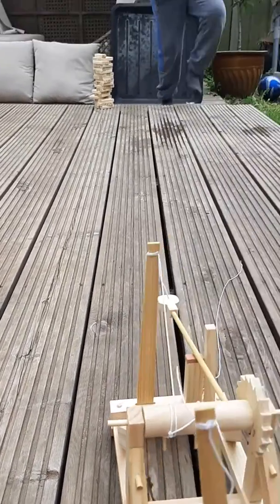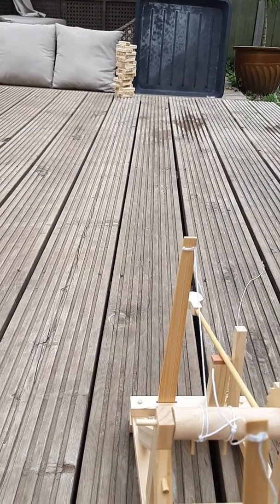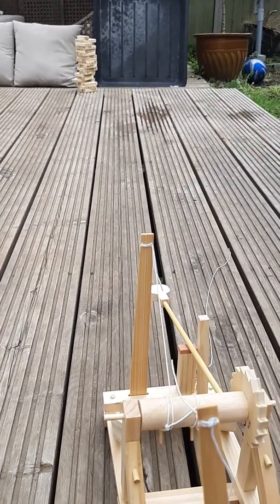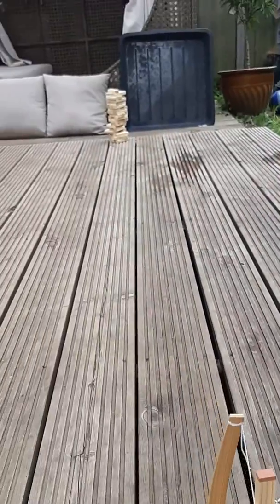That'll be a centimetre close. Jasper, when you fire with one hand you're going to have to hold it with the other. Okay, time for the second shot.